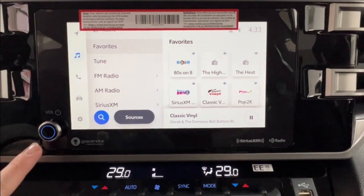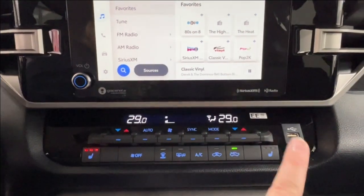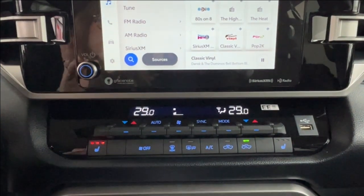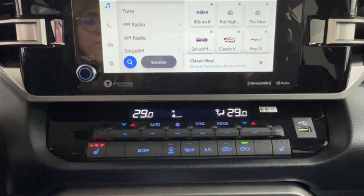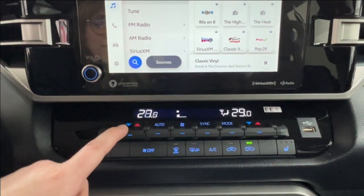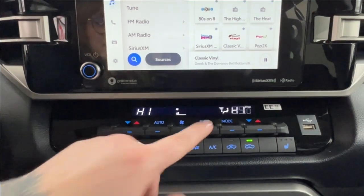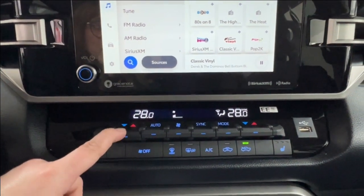In the bottom left-hand corner you'll find your volume. Underneath and to the right you have the USB adapter, and this panel is your climate control center. We do have dual climate control so that you and your front passenger can have your own unique temperature settings, or you can sync them up to have them work in unison.